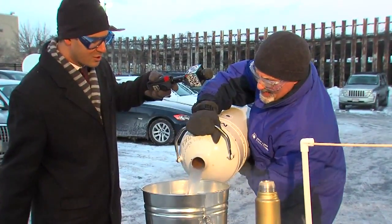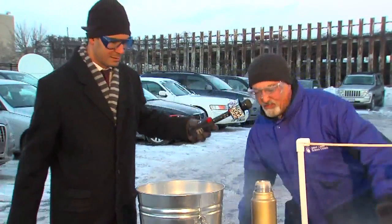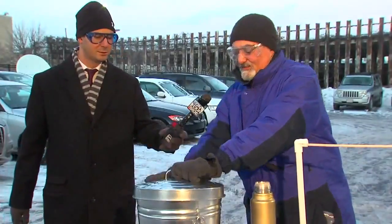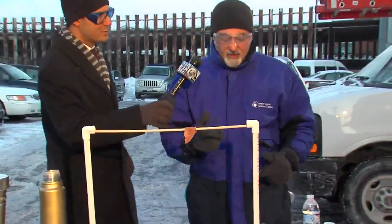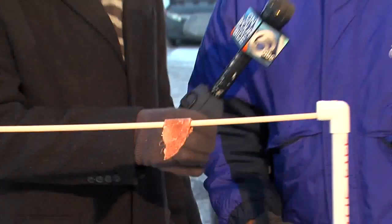So you're putting liquid nitrogen? Yeah, that's 320 degrees below zero. We'll let that simmer. And you talked about the wind chill. I had that cold cut out there for about a half hour, and it's like... you could break it off.